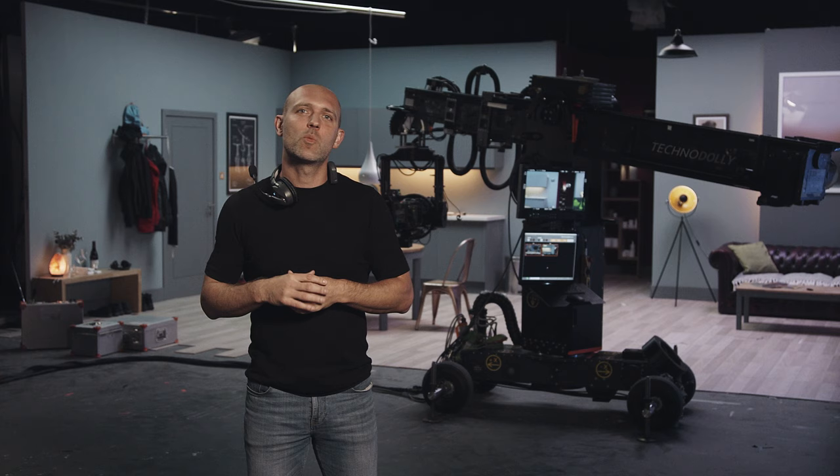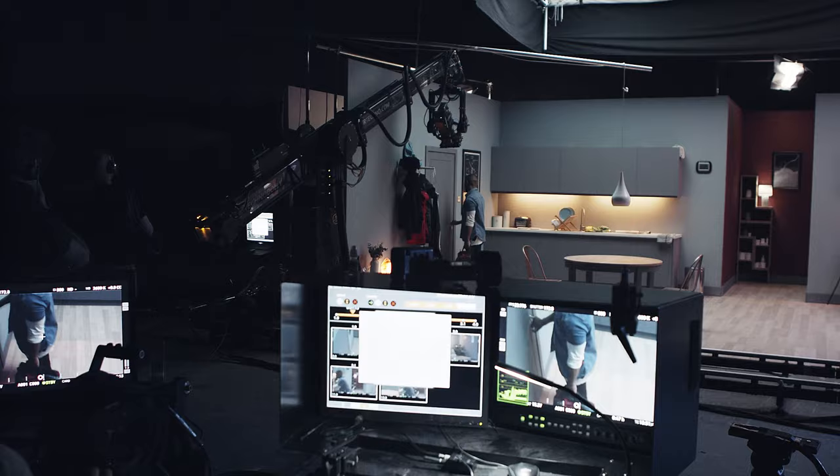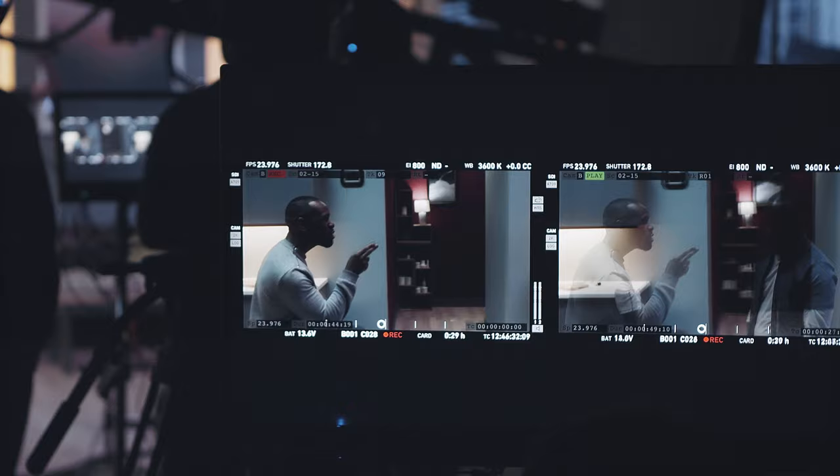So why would you use a Techno Dolly? Why not use motion control or a regular crane? For me, it's speed of use, quiet operation, intuitive controls, repeatable moves, and versatility. You can shoot an entire film on a Techno Dolly or just a few visual effects shots.